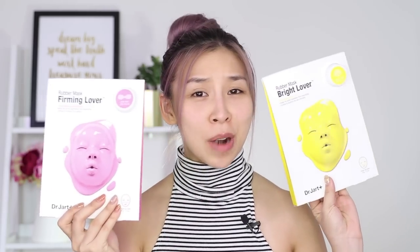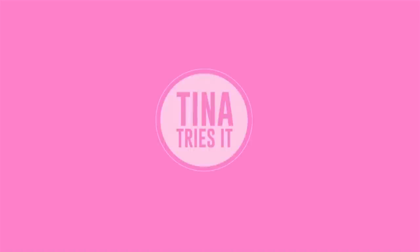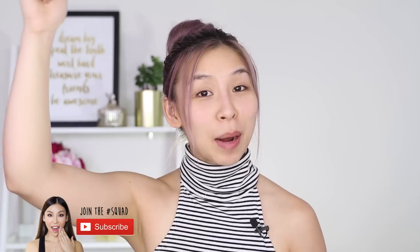Hey guys, it's Tina here. Welcome back to another episode of Tina Tries It. In today's episode, I'll be trying out these really weird wrapping rubber masks. If you haven't already, make sure you click subscribe below to stay updated with future videos.